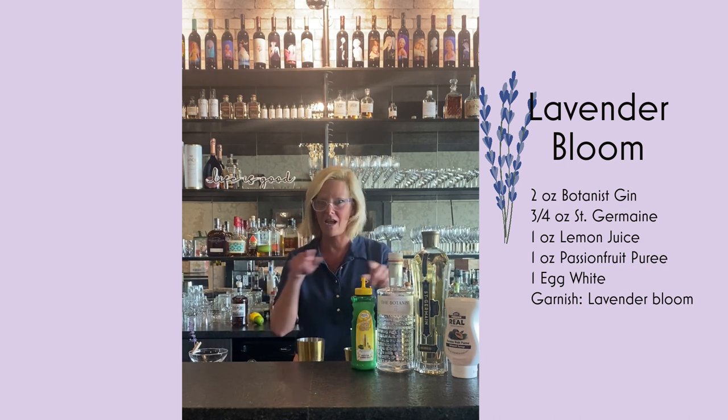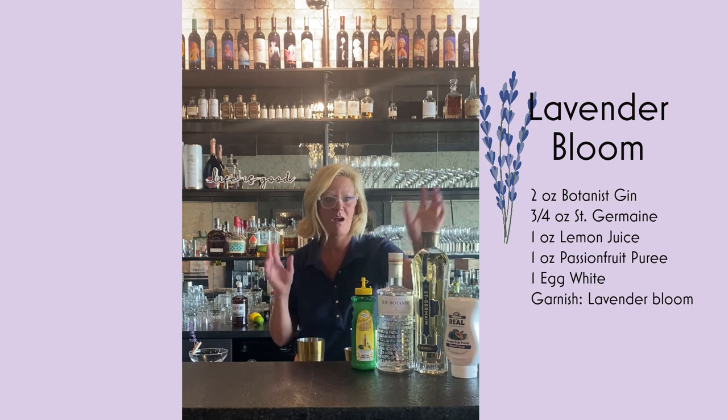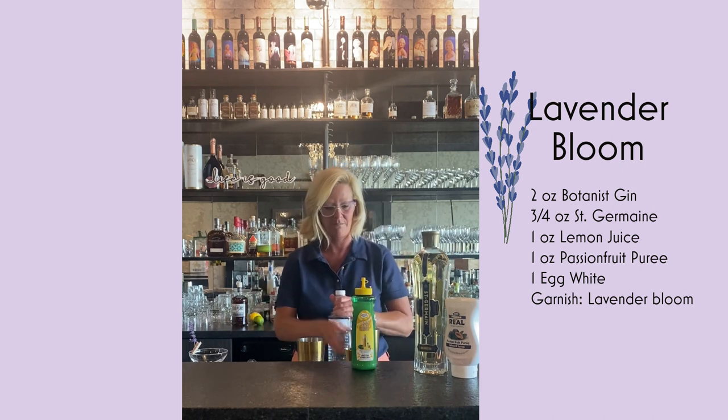So with an egg white cocktail, you always do the dry shake first. I'm going to put all the ingredients in my mixing tin.